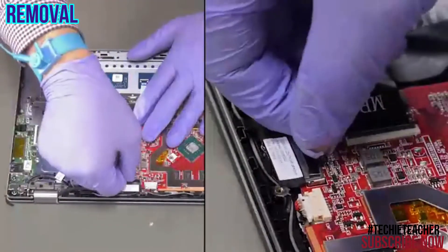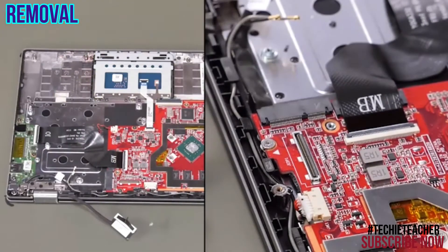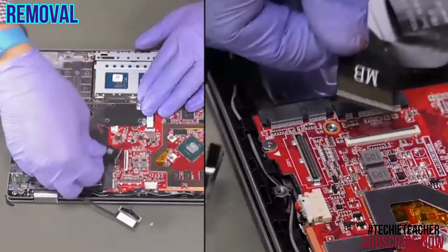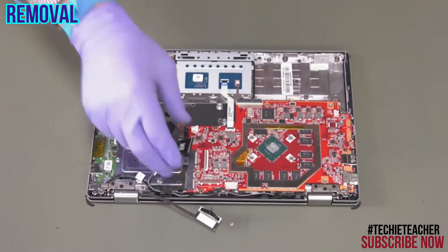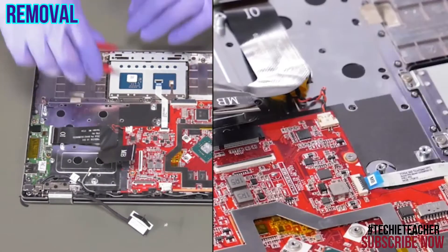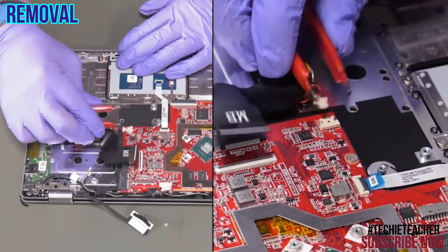Disconnect the EDP cable. Disconnect the EDP cable. Disconnect the IO board cable. Disconnect the DC-in cable. Disconnect and remove the RTC battery.